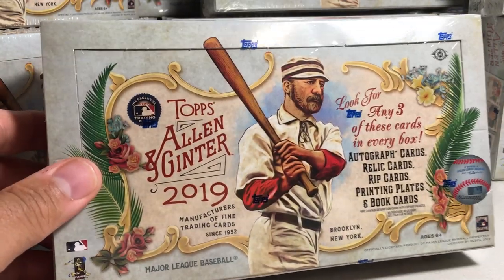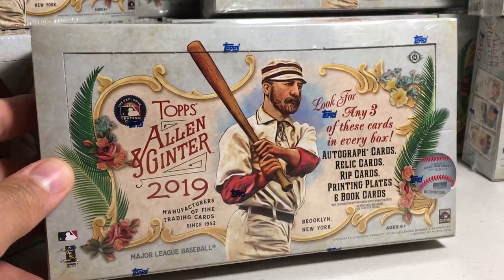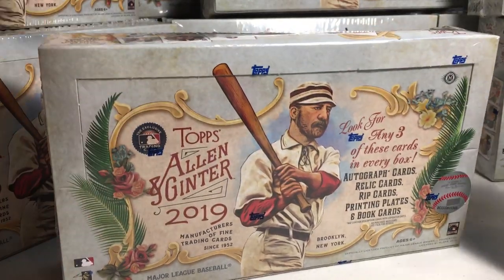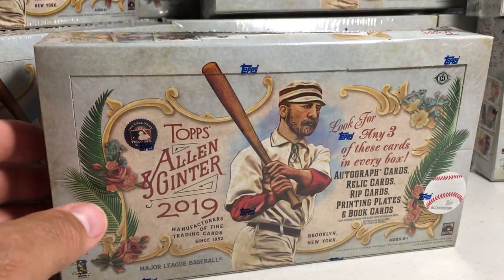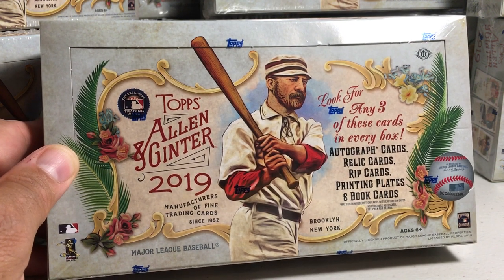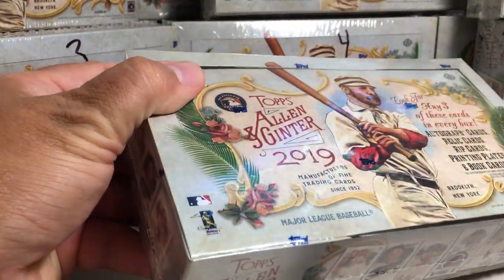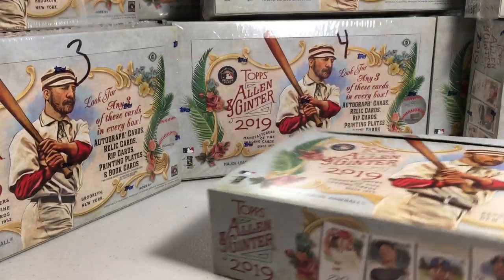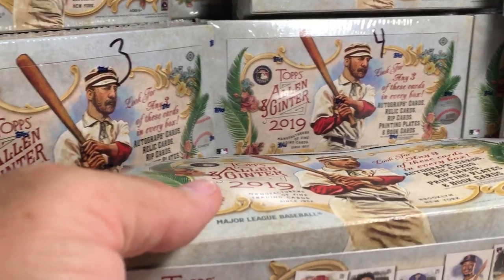I also have a case back here that I'm going to be opening in future videos, so definitely stay tuned for those. They also picked up a couple boxes of that too, so there are a lot of awesome baseball card openings coming up. This will be my first look at Allen Ginter 2019 — to clarify, this is not a box from my case, it's a box from the local hobby shop.